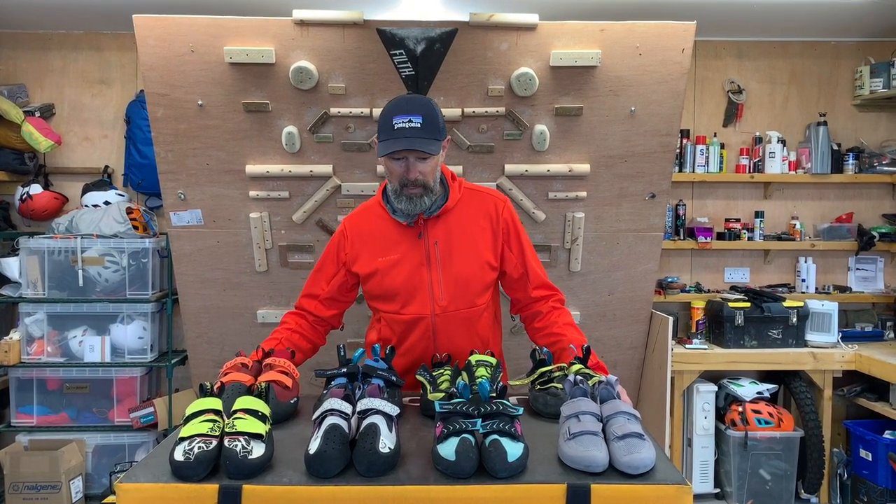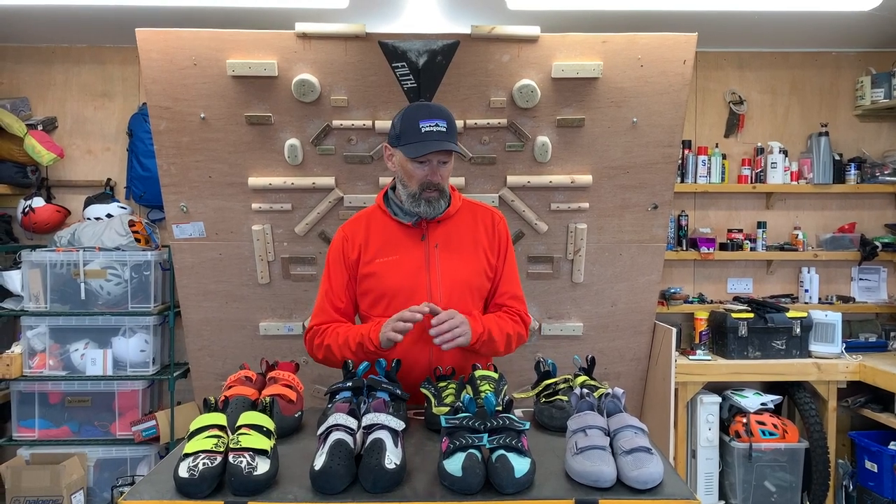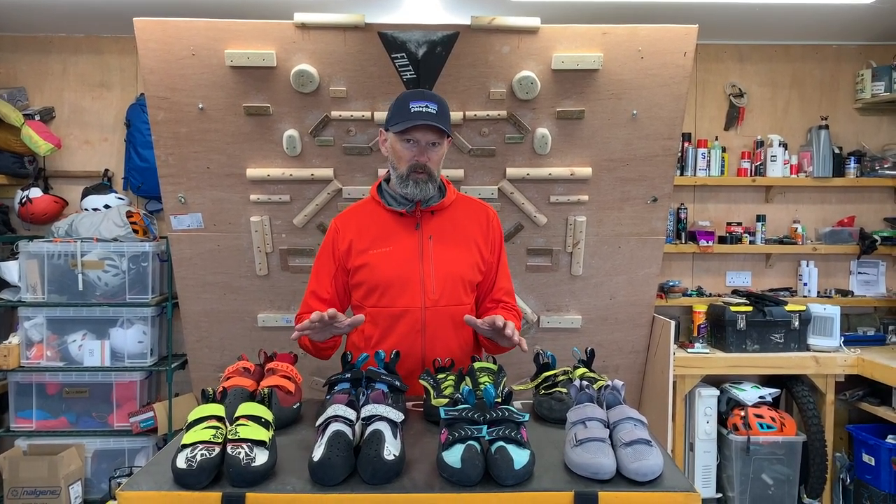Hi, my name is Duncan McCallum and I'm here today to take you through the basics of buying a rock climbing shoe. As we're coming out of a long winter and a lockdown spring into summer, many of us skiers are now looking to change sport, and rock climbing is one of my principal loves. So here's a basic rundown of what you should be looking for.